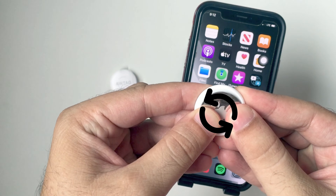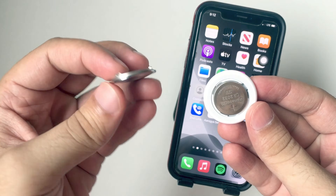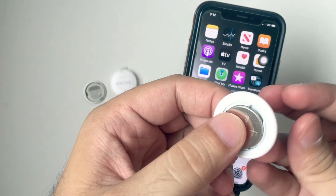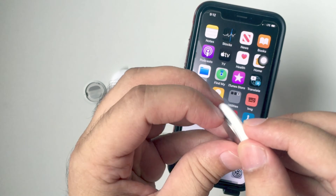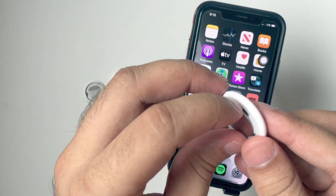Press down on the polished stainless steel battery cover of your AirTag and rotate anti-clockwise until the cover stops rotating. Remove the cover and the battery. Then place the battery back and press down — you will hear a sound from the AirTag. Again remove the battery and press to hear the sound. Repeat the same steps a total of 5 times.